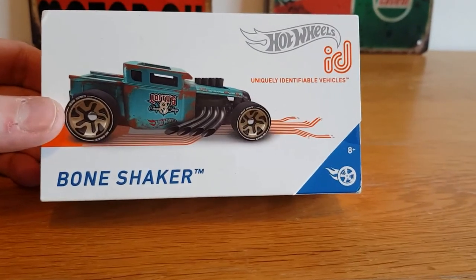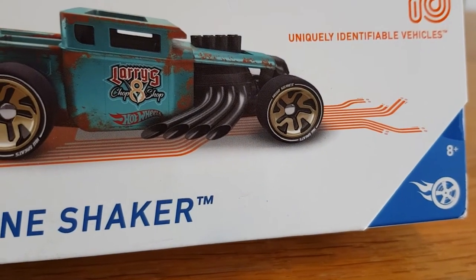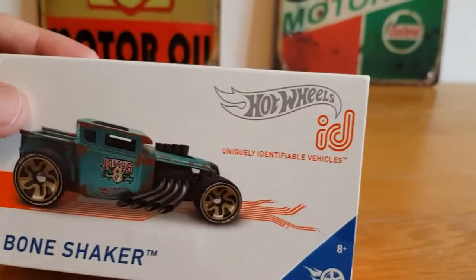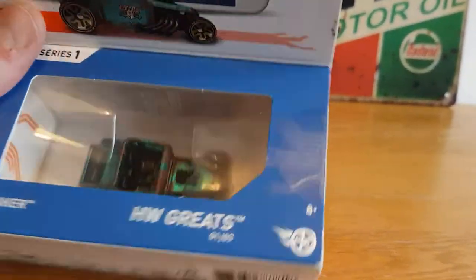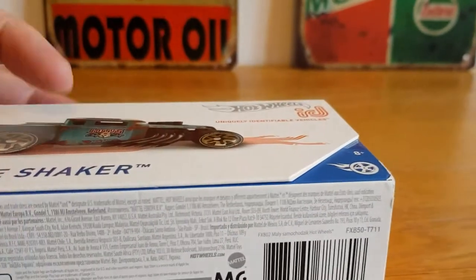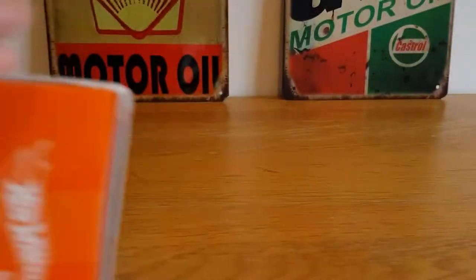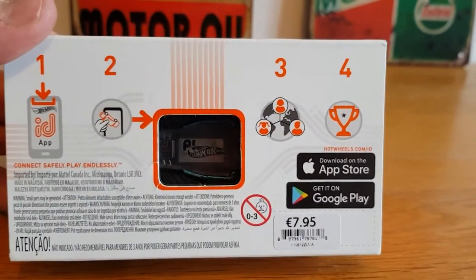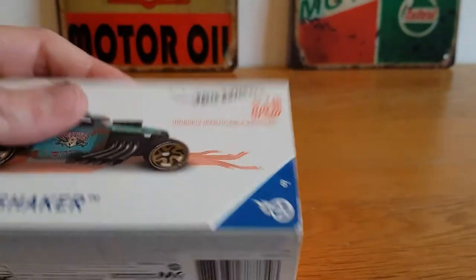As usual you've got these lovely boxes, and it says Bone Shaker and Larry's Chop Shop, and it's got a V8 badge on the side. The reason I bought this one is because bone shakers are quite cool — I like the way it's got a sort of rustic, wrap look, barn-find look, whatever you want to call it. There's the back, for those that don't know much about these, but I've reviewed these enough now — you can always pause.